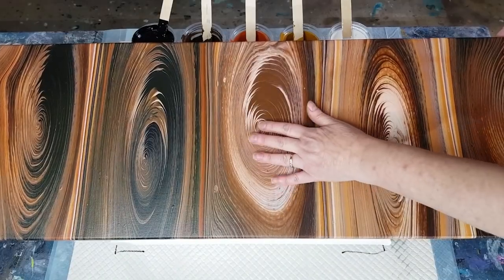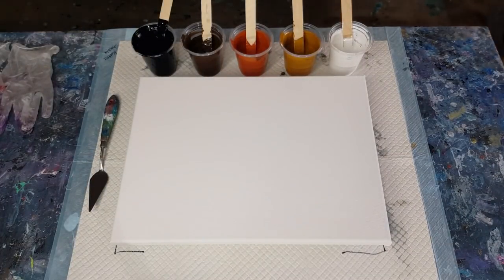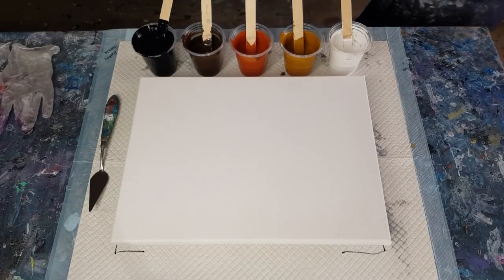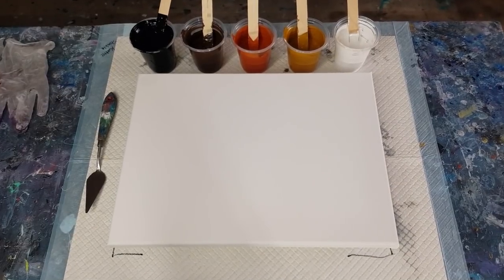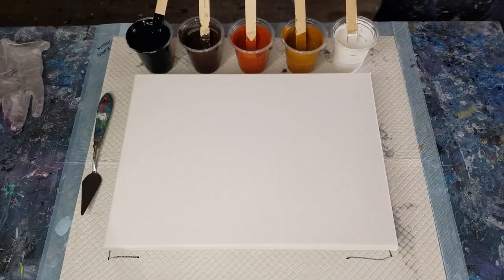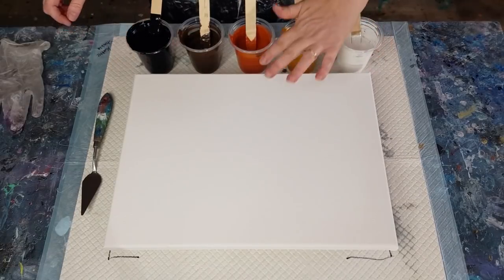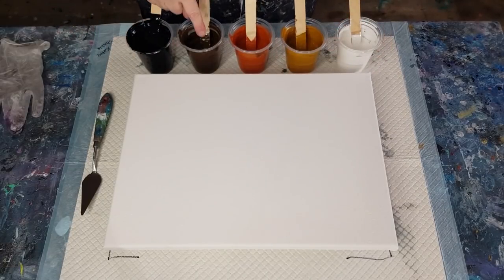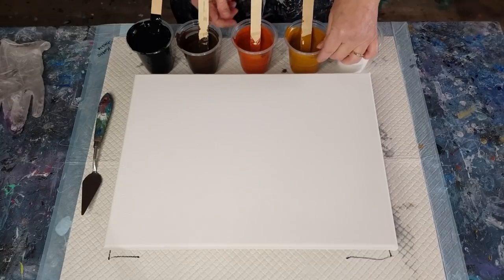Similar colors to this one, but I do need to give credit to Katie Schinkle — hi Katie, love your chocolate ring pour! I'm going to do something similar to what Katie did in the brown tones for a ring pour. So I've got black and white, and I have extra black because I'll use it for my edges.